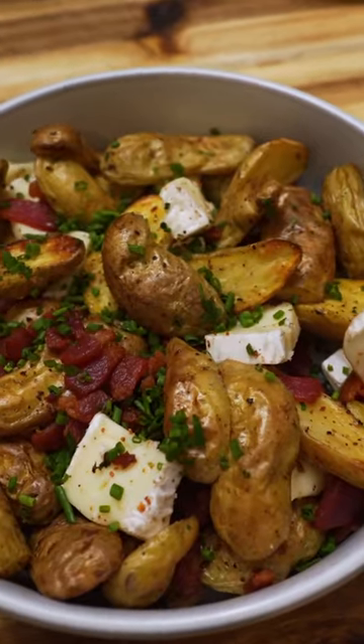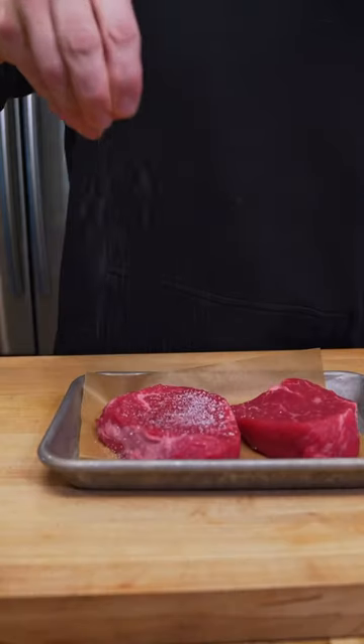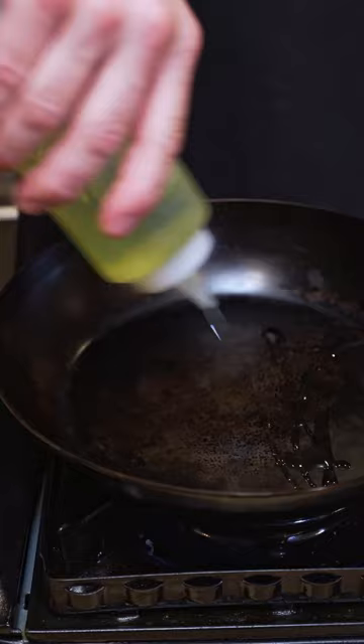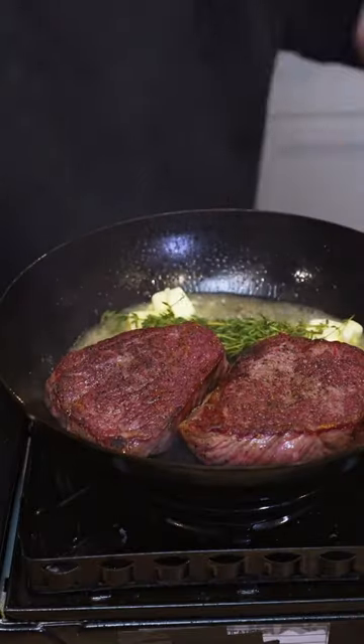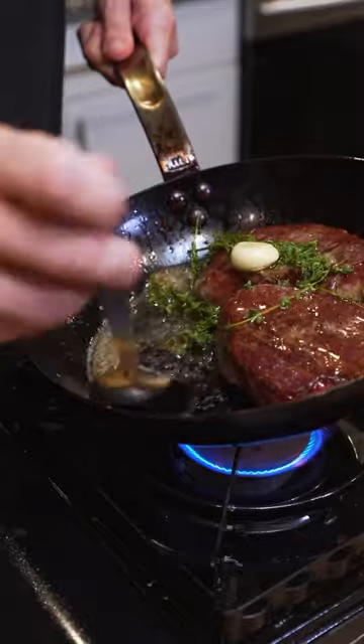This was super simple, but really delicious. Then I grabbed some sirloins, seasoned them up with salt and pepper, seared them off, and cooked them to my desired temperature. Basted them with butter, thyme, and garlic.